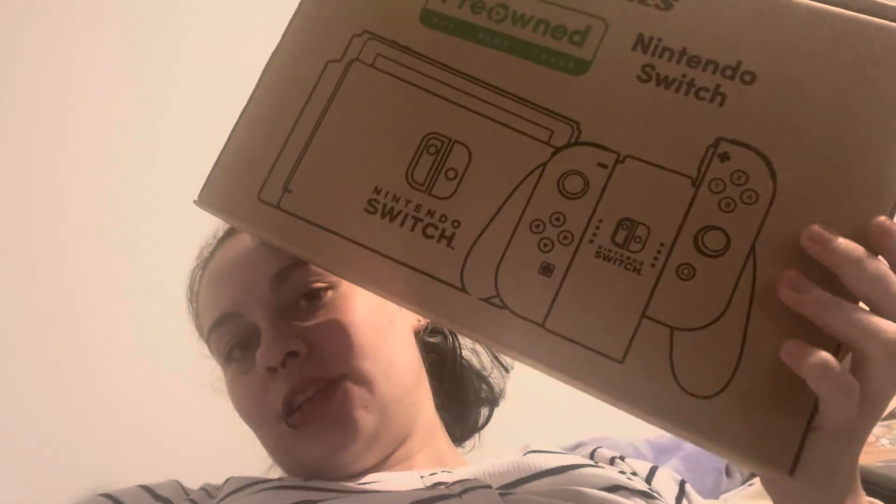Hey guys, it's Beauty Queen, and welcome back to my channel. In today's video, I'm going to be unboxing a Nintendo Switch. This is a pre-owned, so it does not come in an original box, but it's still an unboxing.